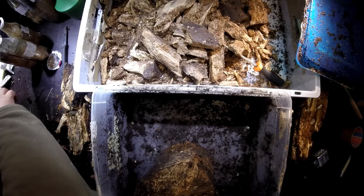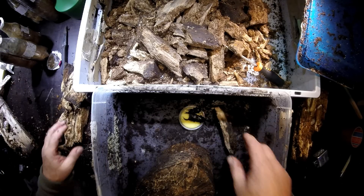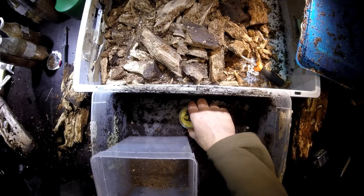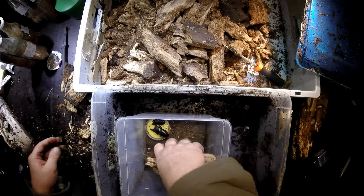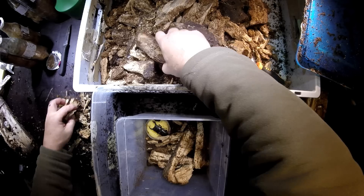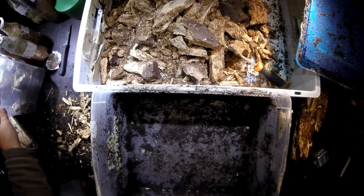The female and male of Dorcus Curvidens — the male is probably already a little bit old here, but the female is very active and crawling around now, even though I give her this beautiful beetle jelly. So we have to prepare a new breeding box for them, and of course change the material because of these earthworms that are active here. First of all, I'll put them in a smaller box where they can mate again.